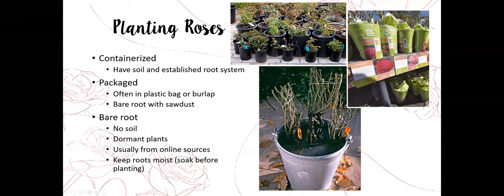We'll have roots but won't really have a lot of sawdust. There may be a little bit thrown in to retain moisture during shipping, but they won't be packaged like what you see here. The plants, when they come bare root, are usually dormant, whereas containerized or pre-packaged plants are usually coming out of dormancy, so they have leaves and buds starting to push.